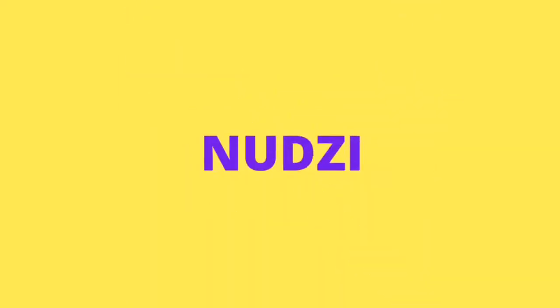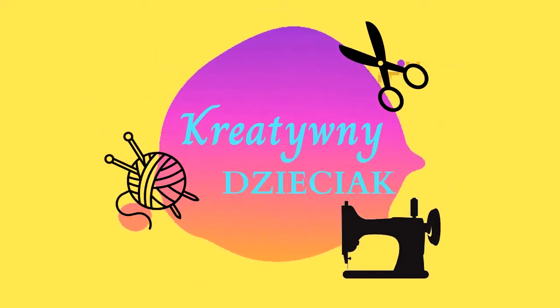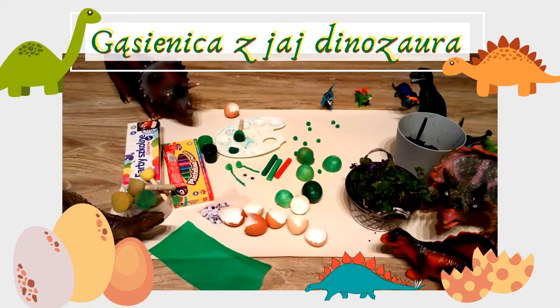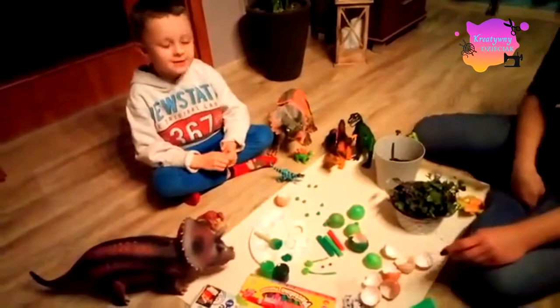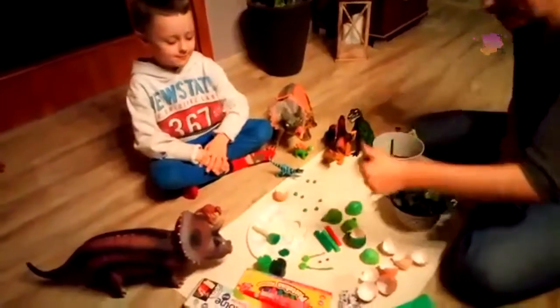Thank you for joining us. Today we are going to make my gąsienica with my jaj dinozaur. Super, now we are going to work.